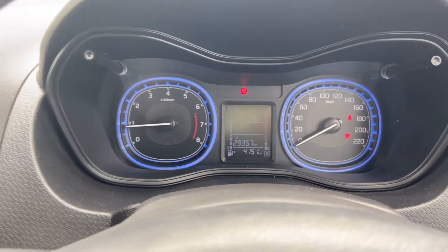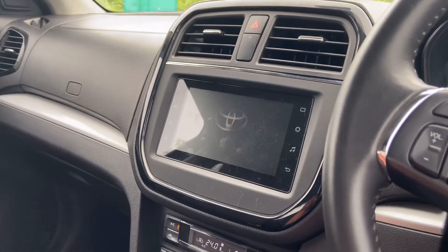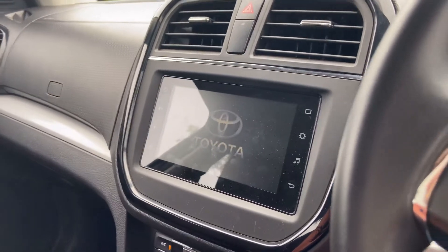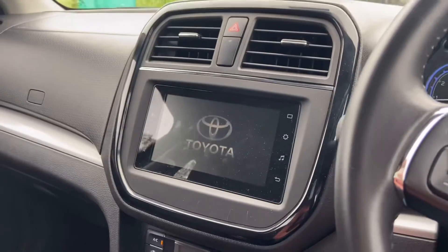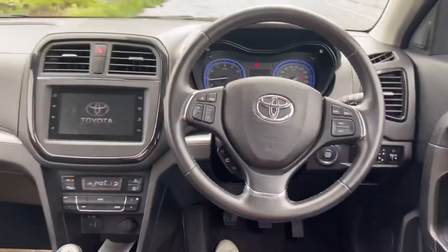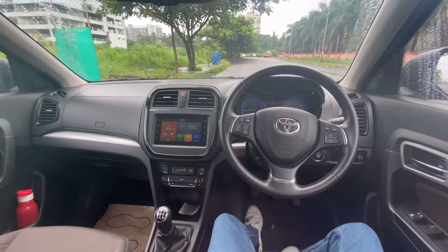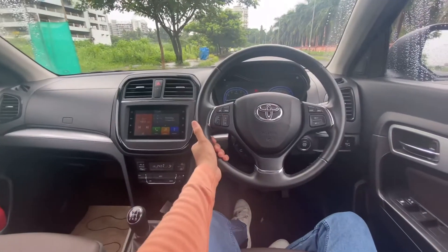Let me switch on the car to show the features. You have a 7-inch touchscreen music system — the Toyota logo comes up as soon as you start the car. This is the interior of the Toyota Urban Cruiser.